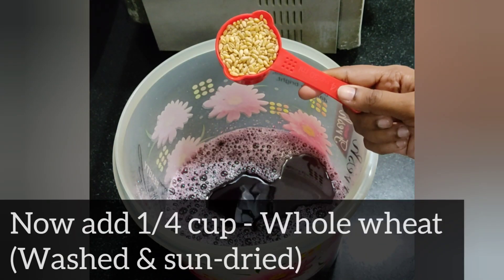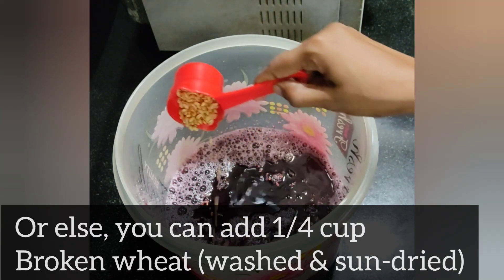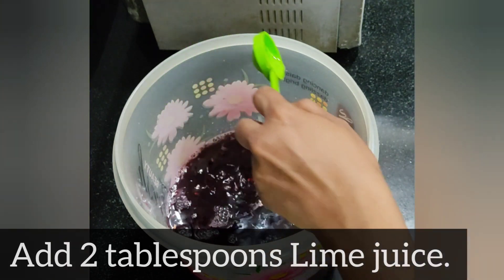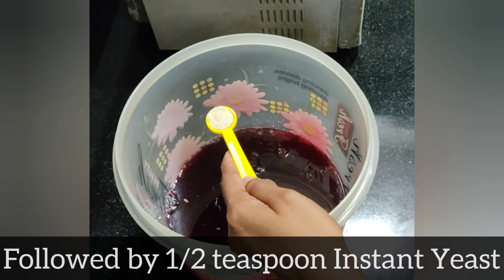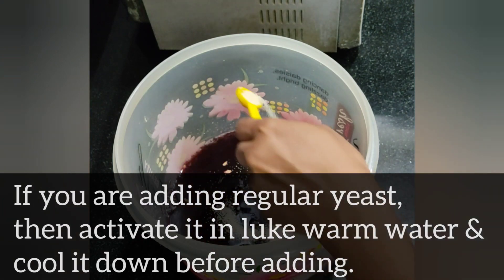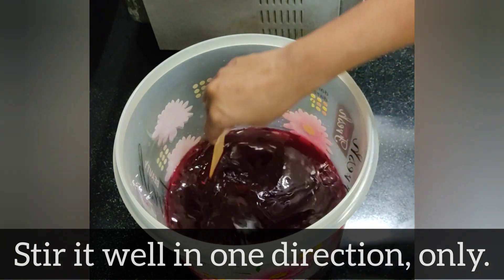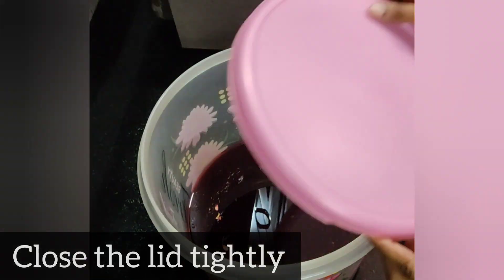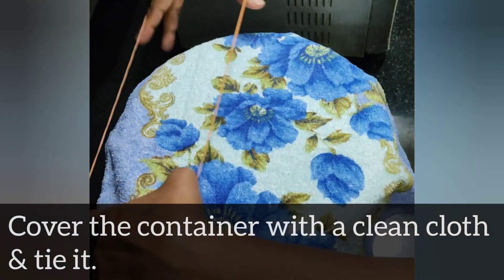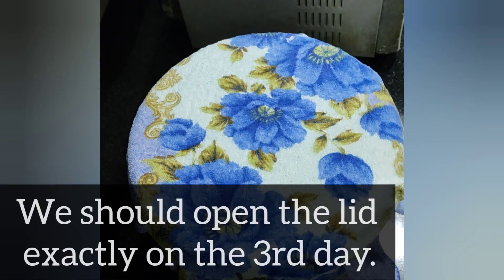This is a cup. This is a hard one. I will add 2 tbsp of instant yeast. I will make it tight. Let's put a light on it and put it in a clean, lit room. I don't want to open it.